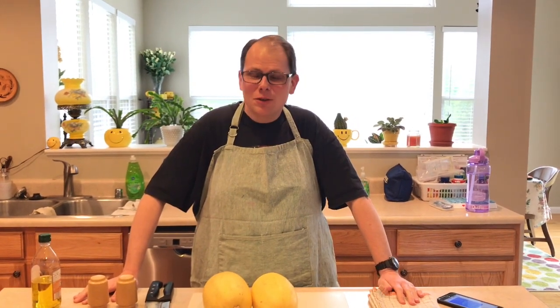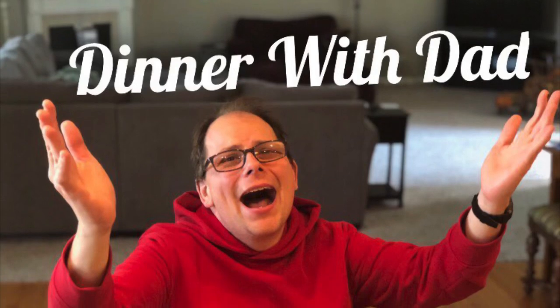Hello everybody and welcome to the first episode of Dinners with Dad. A couple of disclaimers before we get started. This vlog was not my idea — my family is insisting on me doing it. Since we are in quarantine for coronavirus and have nothing better to do, why not? I don't know anything about cooking. I'm not trained as a cook — I just started cooking a few months ago, unless you count hours and hours of watching the Food Network.